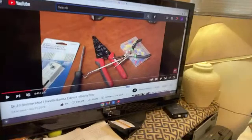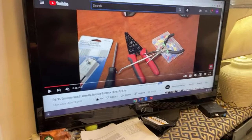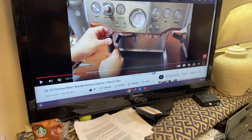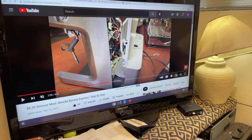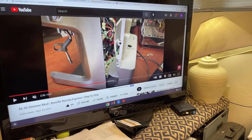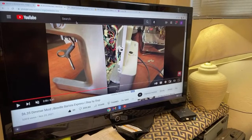If you don't have money to buy a new machine, another option is the dimmer mod. I actually did a video on this. It costs about $6.35 from Amazon. I show you how to break the machine apart and access the back to add the dimmer mod, so you can control the pump pressure — which means you reduce the pump power to lower the pressure.